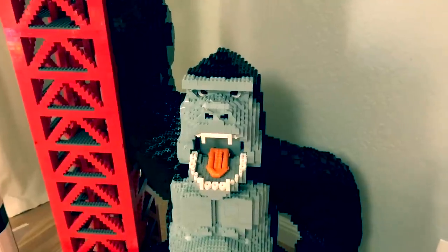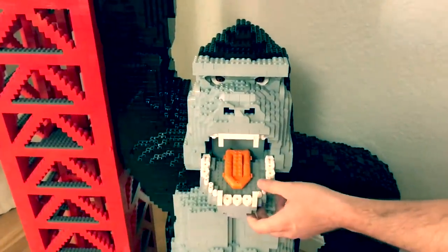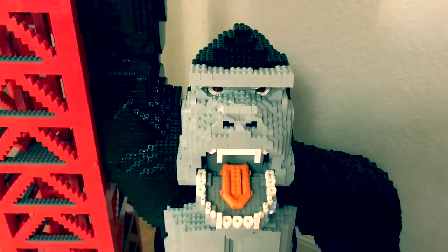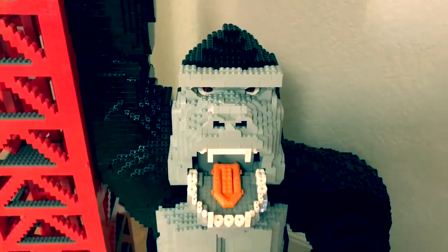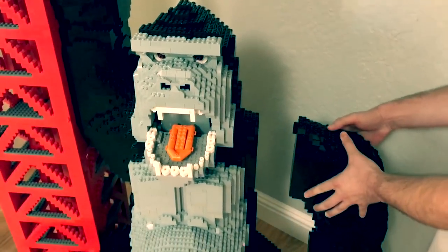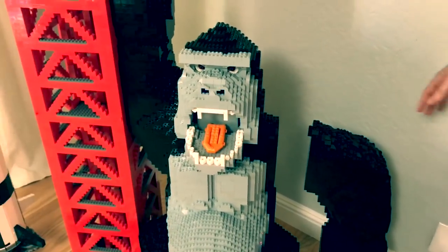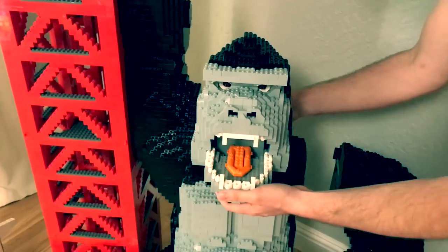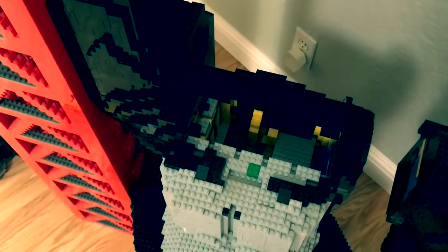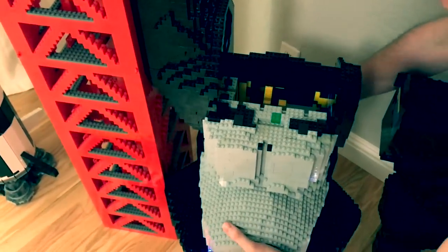There are a few cool features with Kong. You'll see Kong's jaw moves, his tongue is made from an orange zodiac, and he actually comes apart in four pieces — there's the arm, there's the head, and then his body comes out too.